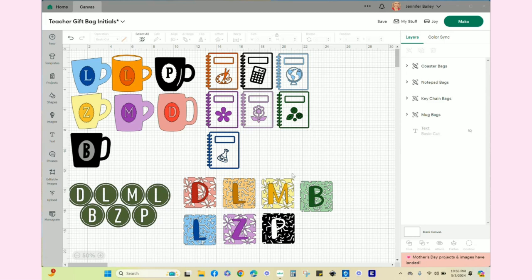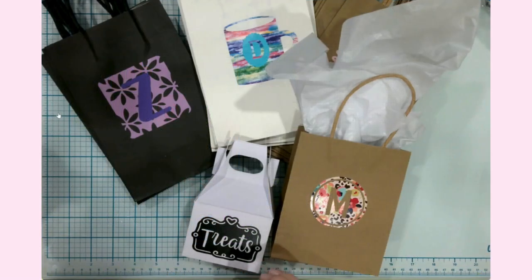Now that I've shown you what the overall design looks like, let's head back to the overhead camera and I'll show you what all of the designs actually look like once they've been adhered to the bags. I'm just going to go through each day of the week that we plan to give these out.